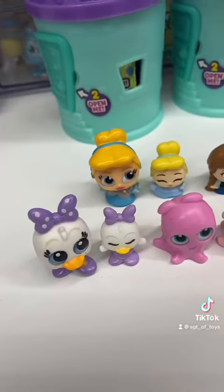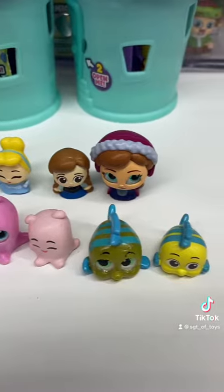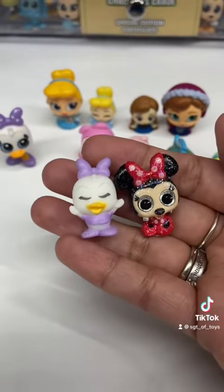They are very small. Here they are next to some of my Series 4, 5, and 6 Doorables for a size comparison. I would definitely say they're about the size of the Disney Doorables Series 1.